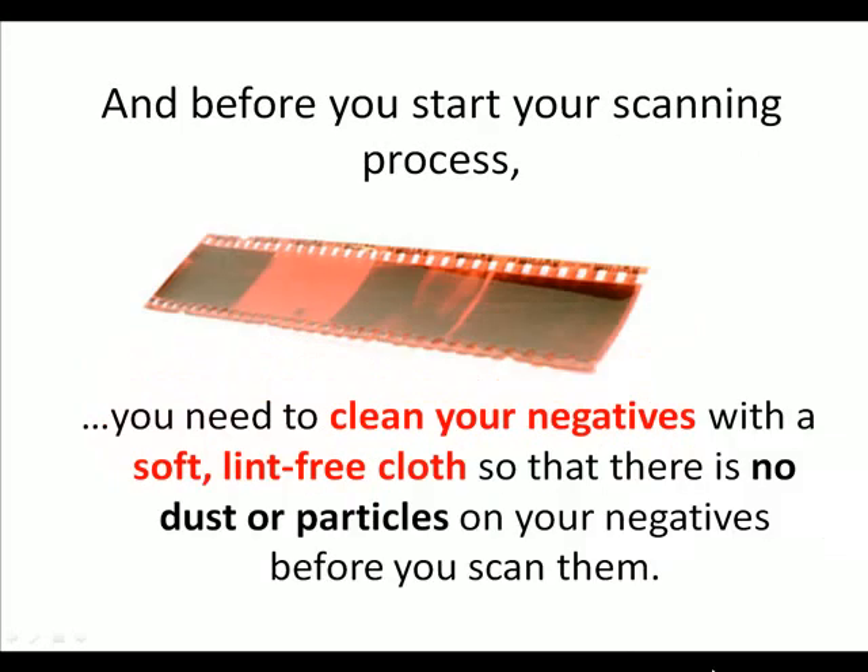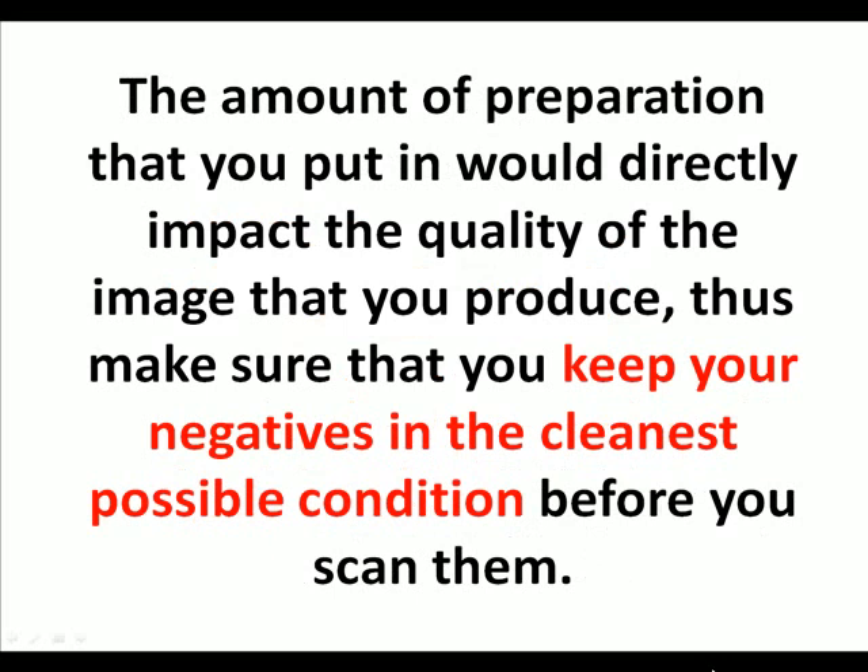Before you start your scanning process, you need to clean your negatives with a soft lint-free cloth, so that there are no dust or particles on your negatives before you scan them. The amount of preparation you put in will directly impact the quality of the image that you produce, so make sure you keep your negatives in the cleanest possible condition.